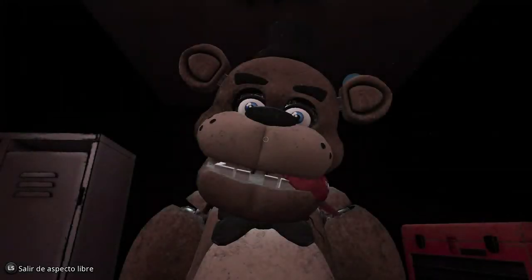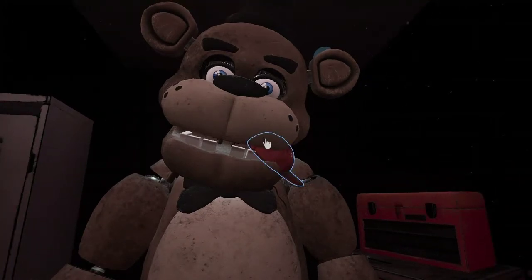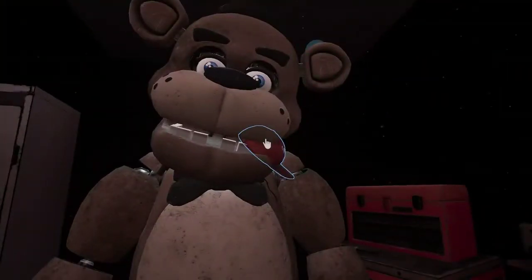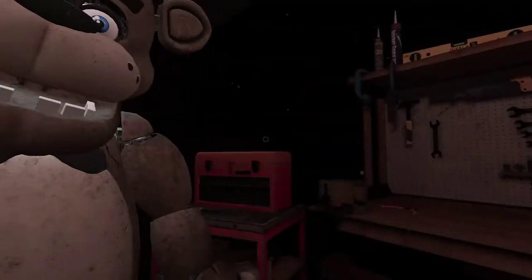Welcome back to Parts and Service. It looks like one of our guests left a personal item on our star attraction. Let's return it to the lost and found. Carefully grab and remove the hat — Freddy's got a pretty good hold on it. Good job! Now place the hat in the lost and found.